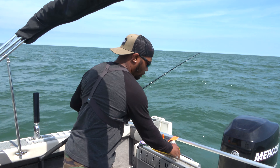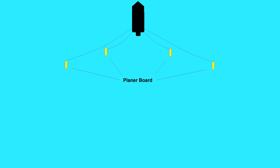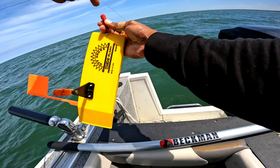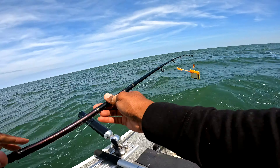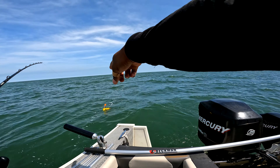Another thing we're going to use is this planer board — it says 'right' on there, so this one goes on this side. It's going to get this lure all the way to the side of the boat so we can have our lines out away from the boat, keeping them separate from each other. What we do is clip it on the back part right here, and then let this out. That's going to start moving away from the boat.